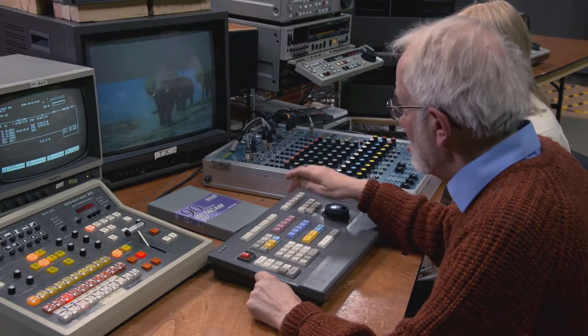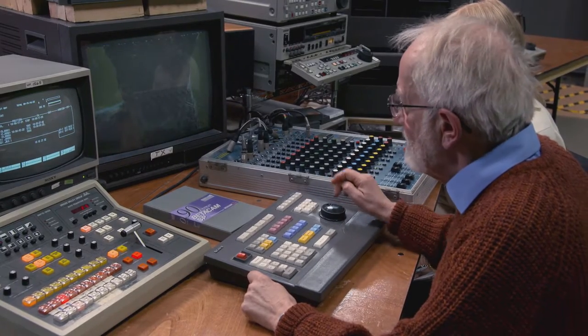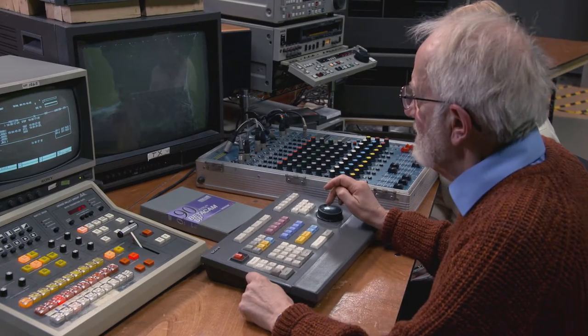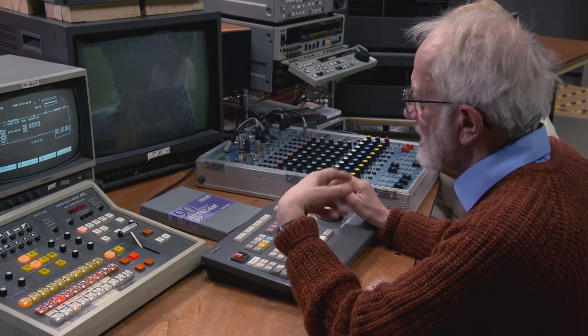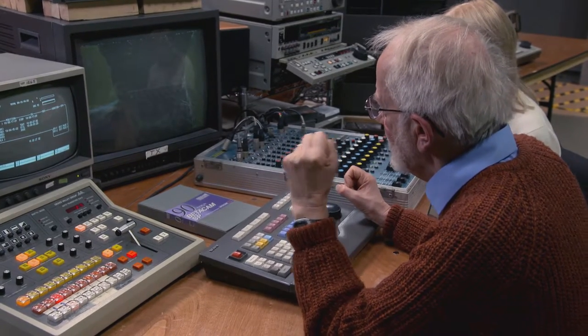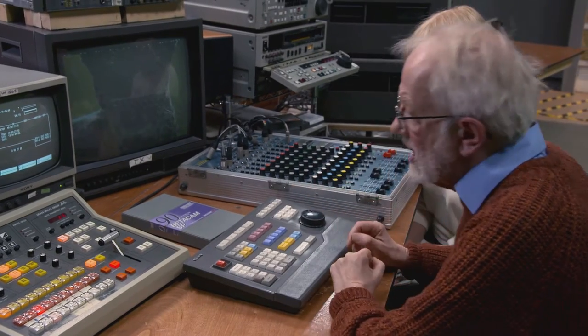Press all-stop again with this particular controller so you can actually see the player. And again you find where you'd like the shot to start, press mark in, move on to where you'd like - either on the recorder or the player depending on which is the dominance. Is it what the guy says or is it what's happening in the shot on the player? You press the mark out accordingly.